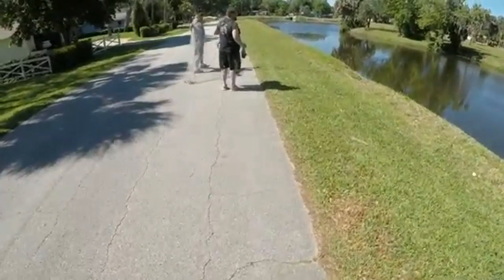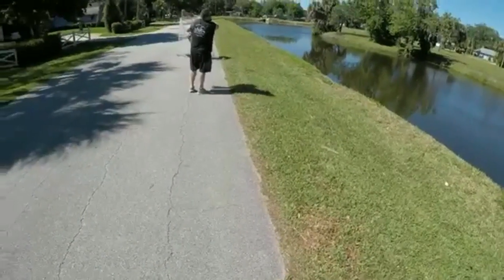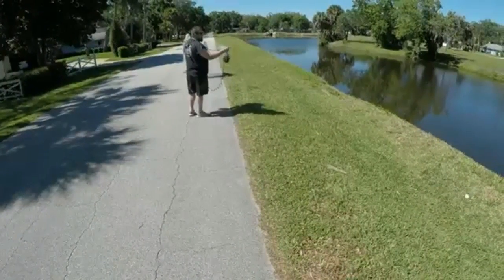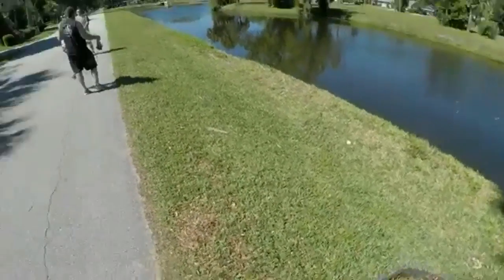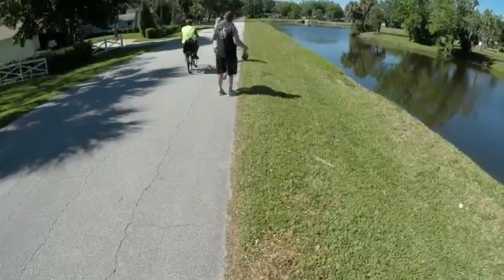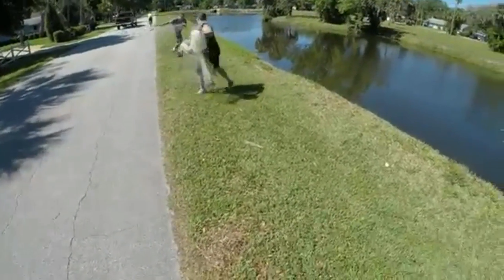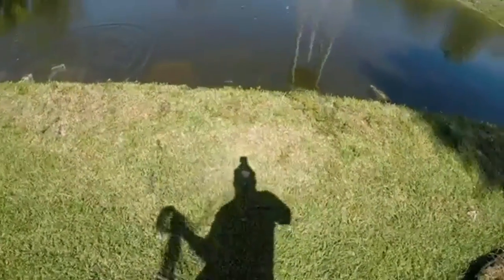I'll just film you guys first. There's three or four holes right here. Basically they're all against the edge right here. You just want to be like two feet just in front of them because in the swoop they run. Here we go, guys. One, two, three. Oh, I've seen them move.